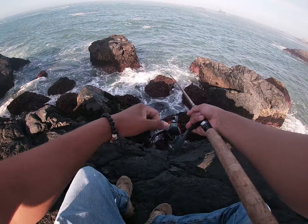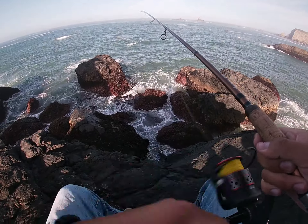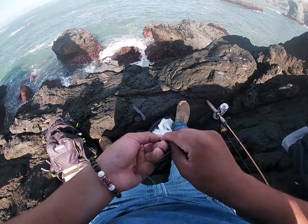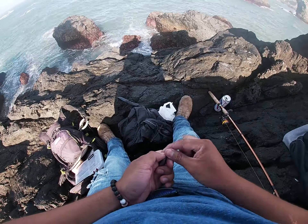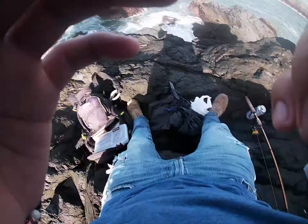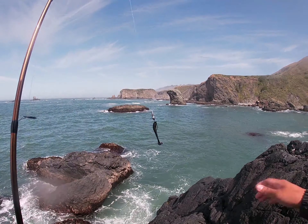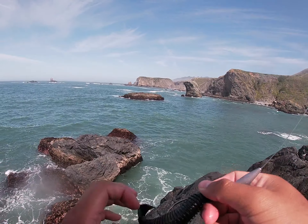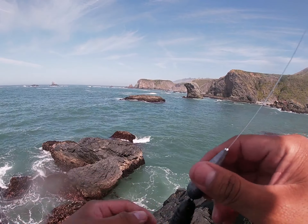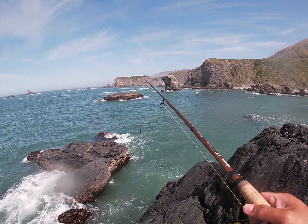I'm gonna have to break off again. Recorded too late, but finally had a hit on Black Kitec. I think it was a Cabazon but didn't set the hook good enough. That was a good hit — see if I can get him again.